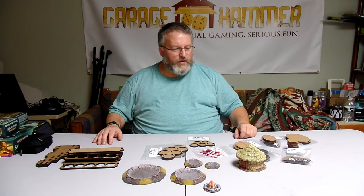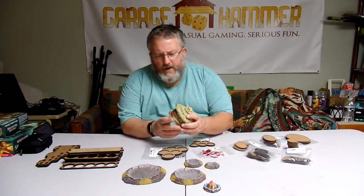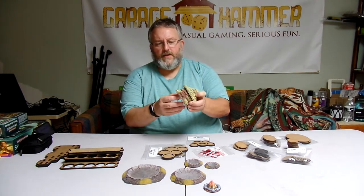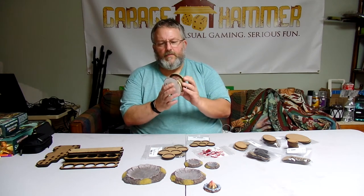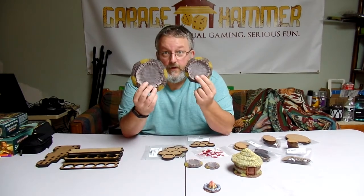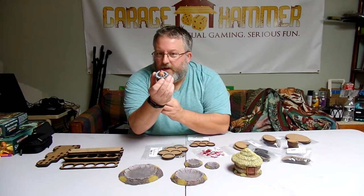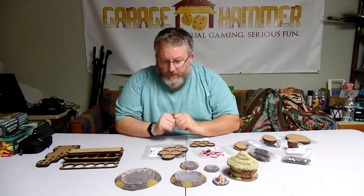I thought it would be cool to show you some of the stuff they have. They've got some new resin little terrain bits they're working on. You've got these little huts that they sent me — they don't come painted, I don't think, but they painted mine and sent it to me all ready to go. So you've got nice little huts, some craters, good for AOS and 40k. It came with this cute little fire. I'm very much liking this.